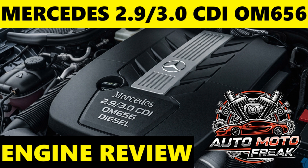The OM656 has been widely implemented in Mercedes-Benz larger and more luxurious models: the S-Class (W222/W223), E-Class (W213/W214), CLS-Class (C257), GLE (V167), GLS (X167), and G-Class (W463/W465).